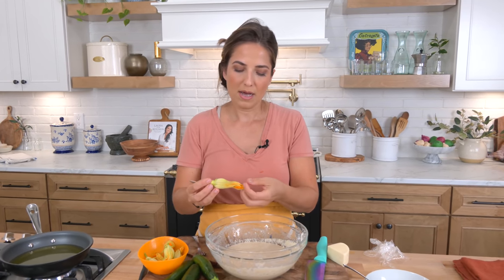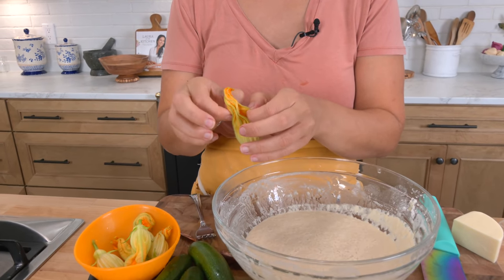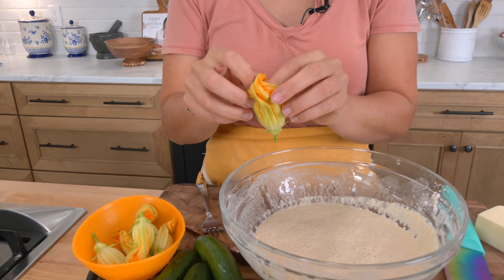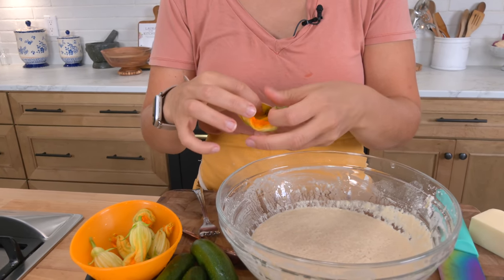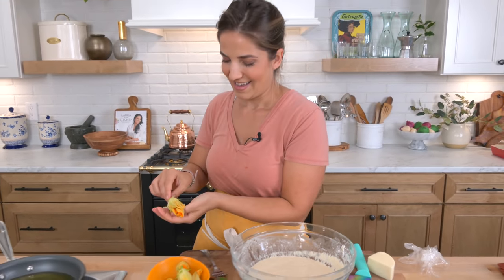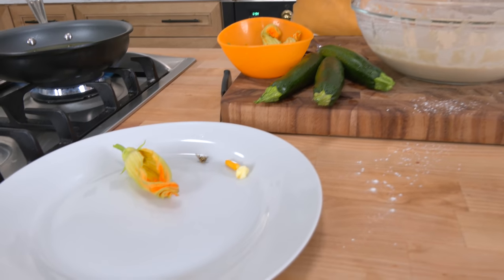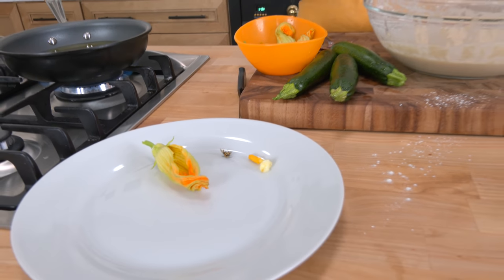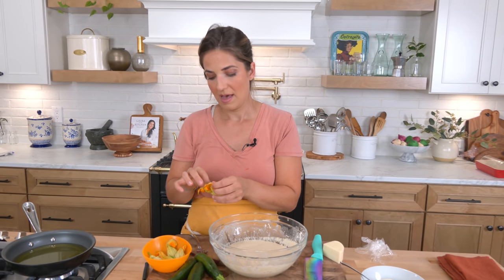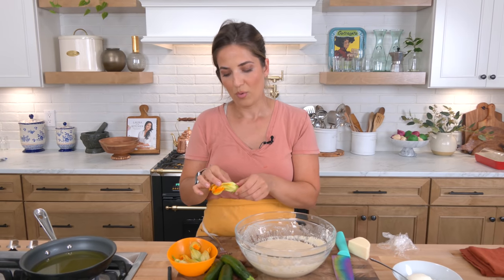This is what zucchini flowers look like. These are a little on the small side, but we just take them daily for the most part and make frittatas with them or whatever. You want to get rid of — there's a bee in there. See, that's nature — it's good stuff. I'll give that one an extra rinse, but don't worry they've all been washed. So you want to take the core out. That's how you get a successful organic garden, you know what I mean?